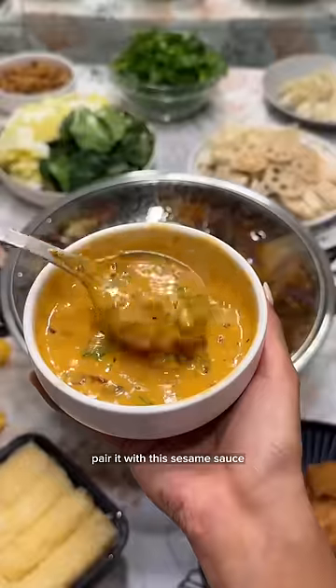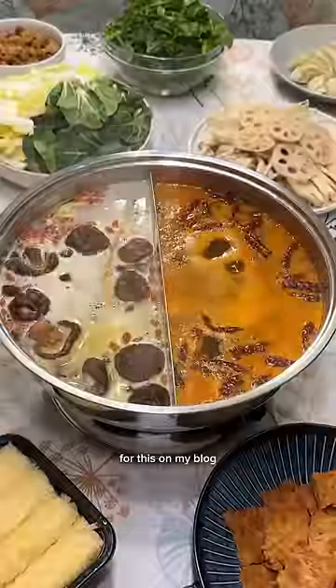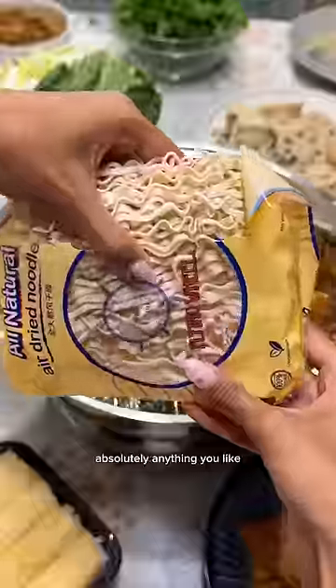Then obviously pair it with this sesame sauce that you can customize. I have the full recipe for this on my blog. I honestly love this part because you can add absolutely anything you'd like.